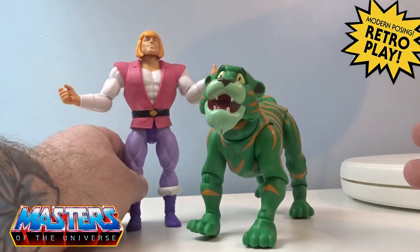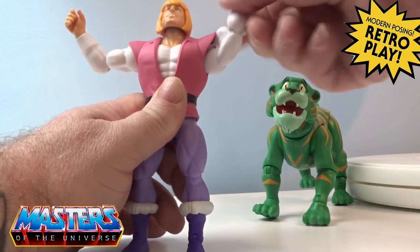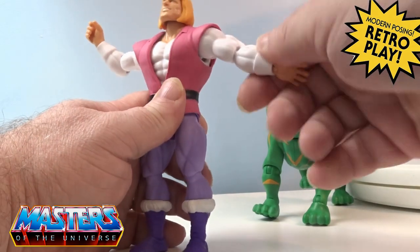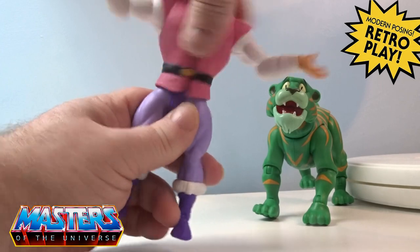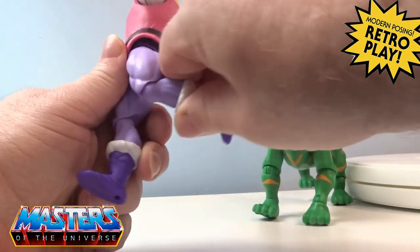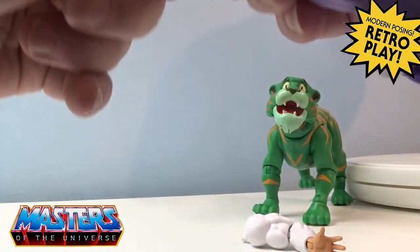The poseability on these figures is an absolute standout. You've still got the same articulation as all the Origins figures — the arms splay out, they do a 360. Even with this shoulder strap going over, it's soft plastic so it doesn't restrict the poseability. The arms have a ball joint on the elbow, ball joint and rotation on the hand, twist around the waist, legs splay out back and forth, knee joint, twist around the boot cuff, and an ankle ball joint as well.